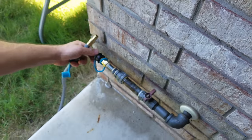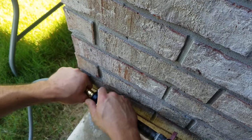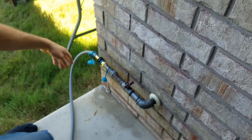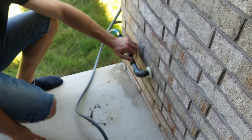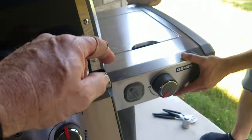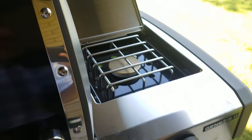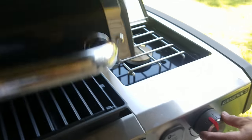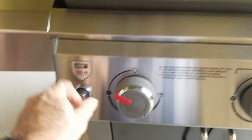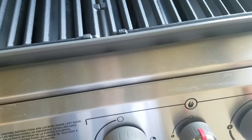All right, take that stopper off. Here we go — turn the gas on. Gas is on, let's fire it up. We'll try that one first, lift up that cover. Turn the gas on — there it goes, gas is on, fire is working. Let's try the burners.